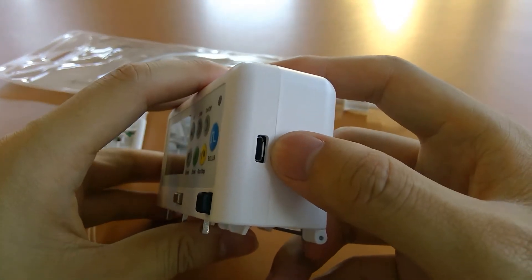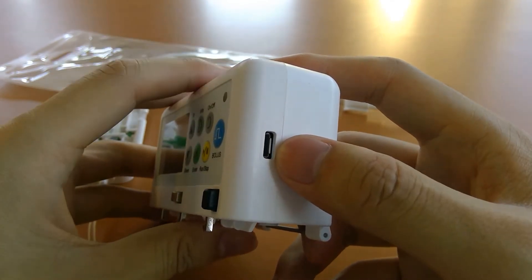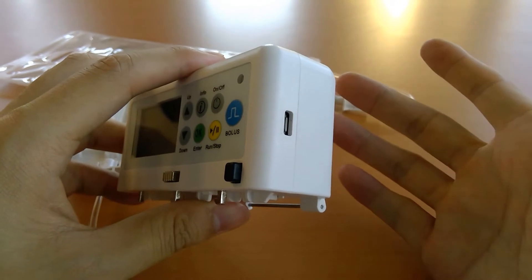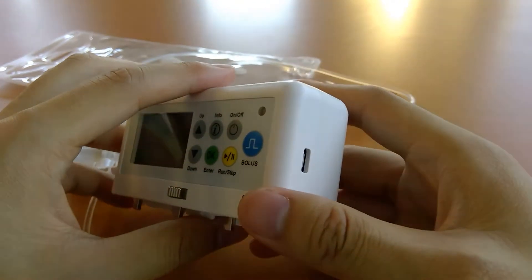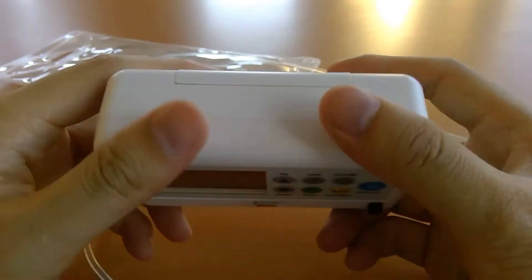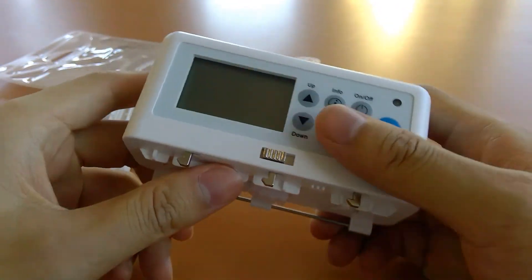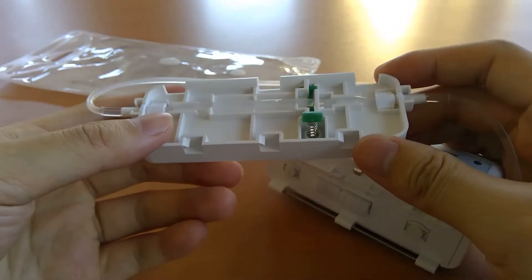The micro USB port on the side is able to power the pump externally. We have a certified wall adapter that can power the pump, but most power sources work and you can use that as backup. From here we can also go over the set.